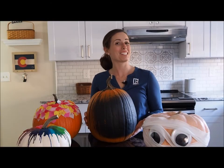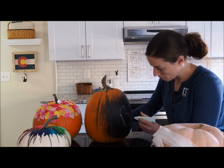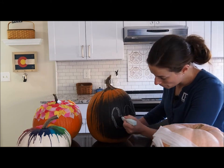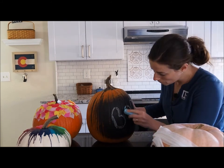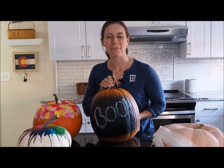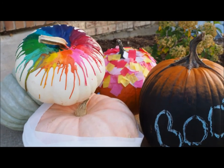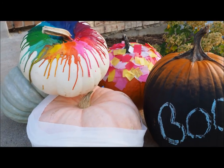As you saw, we went ahead and created a message board with the chalkboard paint, and now we're going to go ahead and create our chalk message. Your Halloween chalkboard pumpkin. And there you have it — four no-carve pumpkin decorating ideas for the fall.